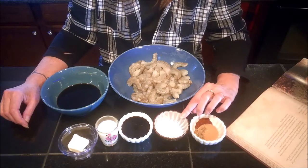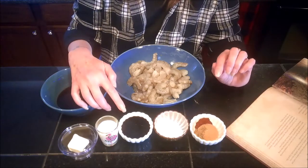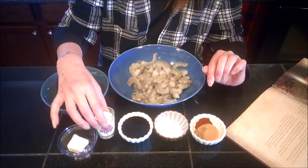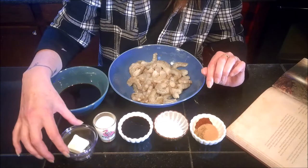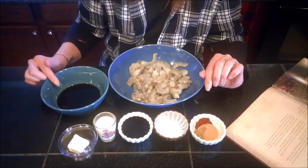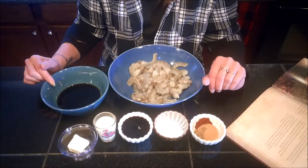You'll also need one tablespoon of cornstarch, two tablespoons of molasses, two tablespoons of heavy cream, one tablespoon of unsalted butter, and a half cup of soy sauce.